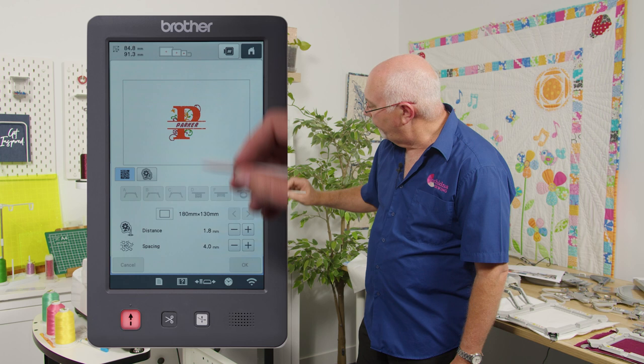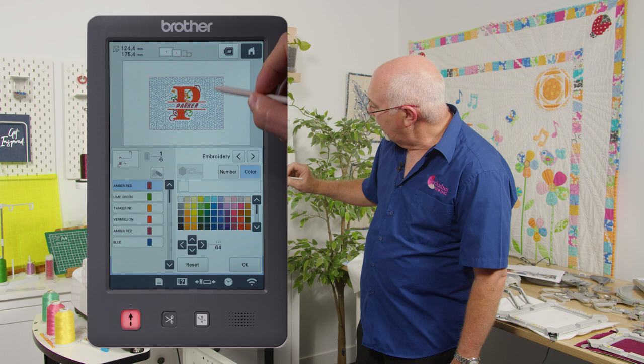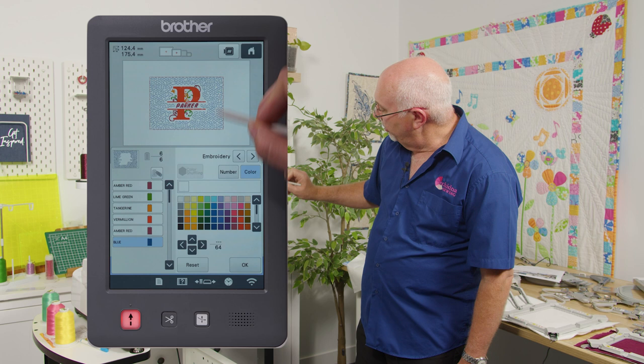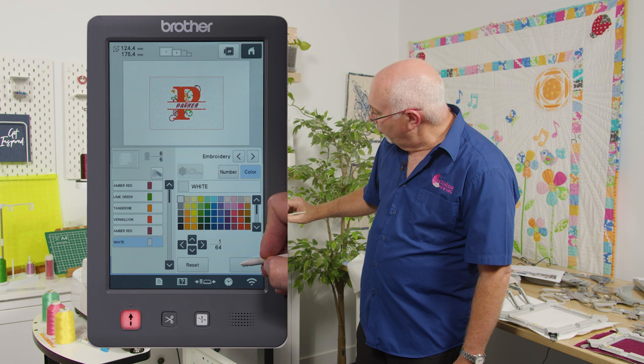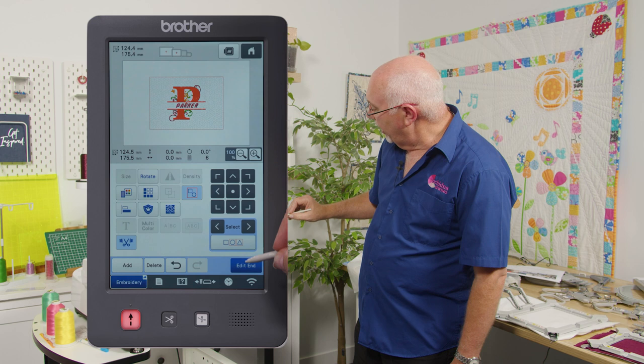With stippling added, I change the stipple color to white, click ok, and I'm ready to stitch. Going to edit end, now I need to change the driver arm. Currently the A arm is on the machine for standard hoops. I undo the two screws — one on the outside and one on the inside of the arm — and gently remove the arm.